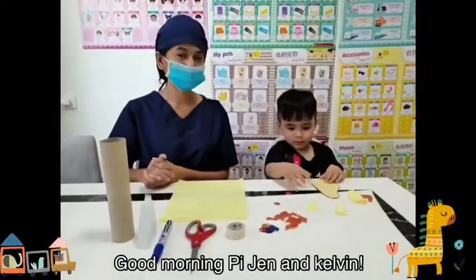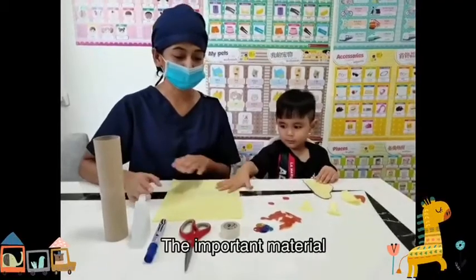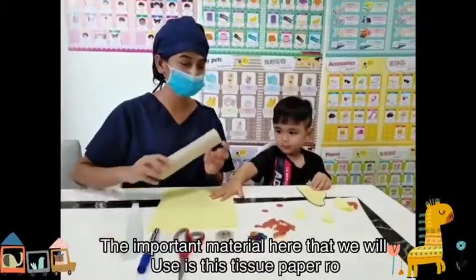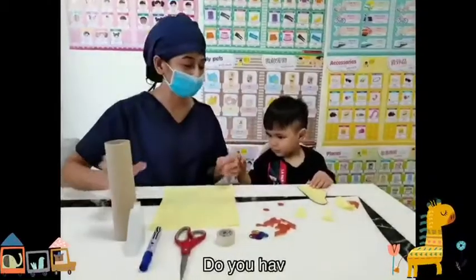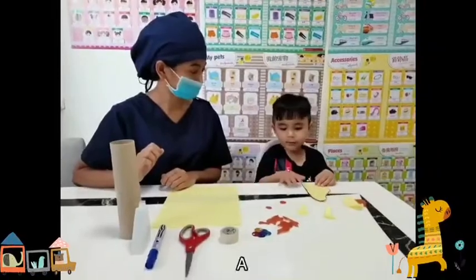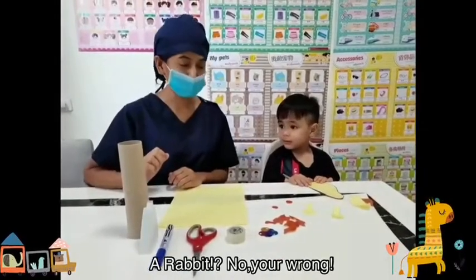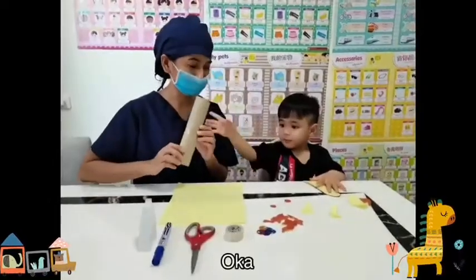Good morning, Kelvin! Today we will make a simple craft activity using these materials. The important material we will use is this tissue paper roll. Do you have any idea what we will do today? No? You're wrong — we will make a craft activity of a giraffe using this!